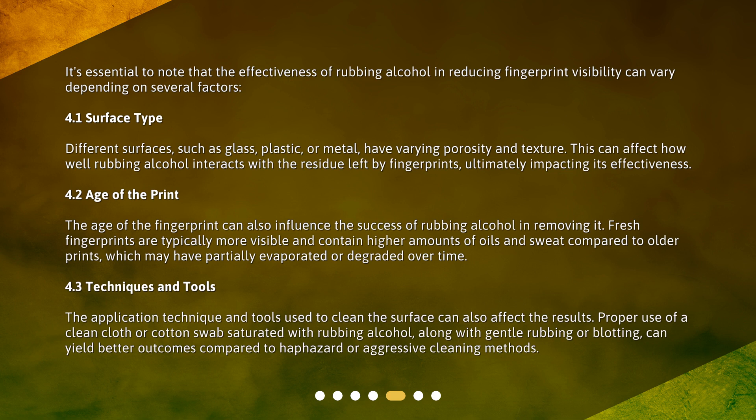The age of the fingerprint can also influence the success of rubbing alcohol in removing it. Fresh fingerprints are typically more visible and contain higher amounts of oils and sweat compared to older prints, which may have partially evaporated or degraded over time. Additionally, the application technique and tools used — such as a clean cloth or cotton swab saturated with rubbing alcohol, along with gentle rubbing or blotting — can yield better outcomes compared to haphazard or aggressive cleaning methods.